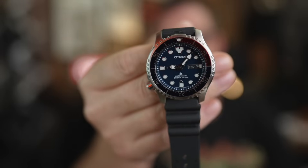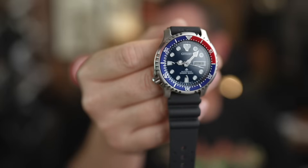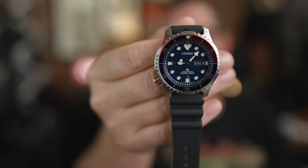This is the Citizen Pro Master NY0086-16L, a 200-meter dive watch for $175. Sit down, grab a cup of coffee, and let's see how the sub-$200 Citizen dive watch does.